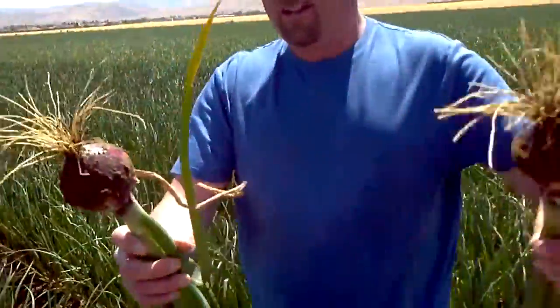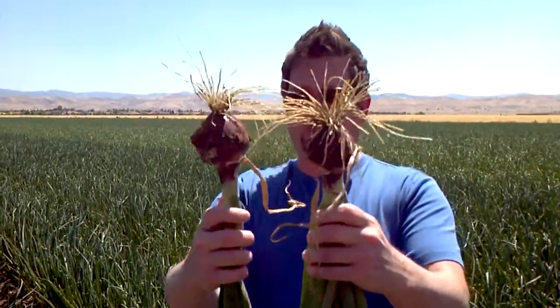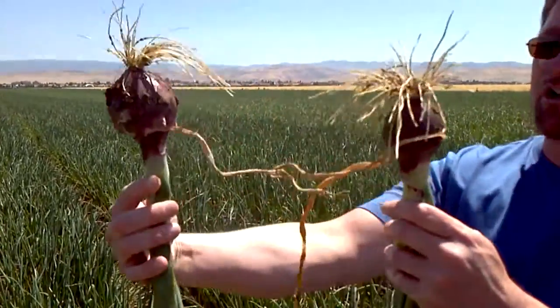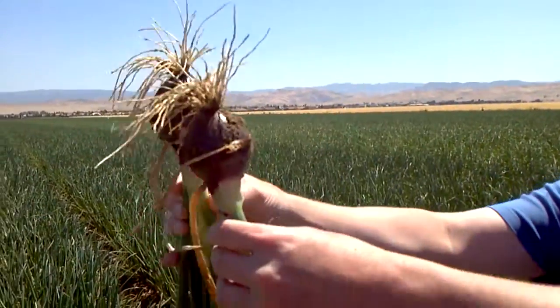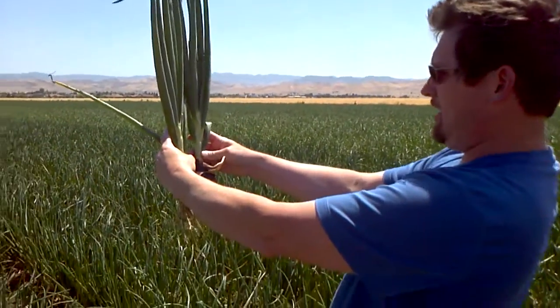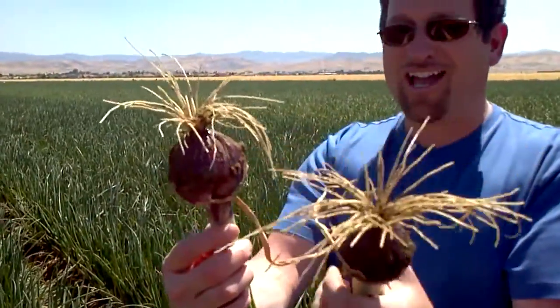Here we have a thicker plant, bigger plant. Can you tell me what you see in these pictures? I think I see a bigger onion right here. For sure. Similar size plant — in fact, the one on the other side I tried to pick was maybe even a little bit taller. We're liking what we're seeing here, just like we have every place else.